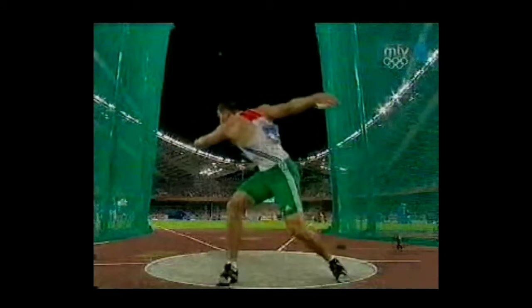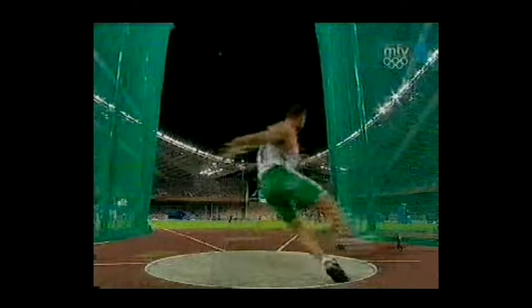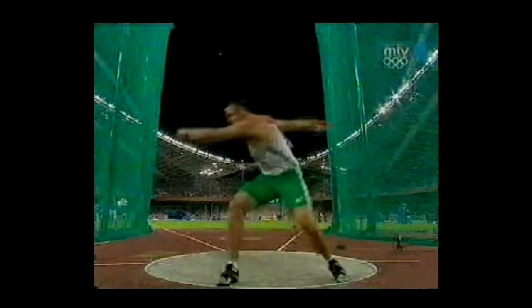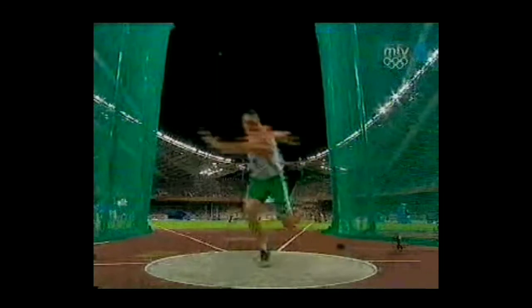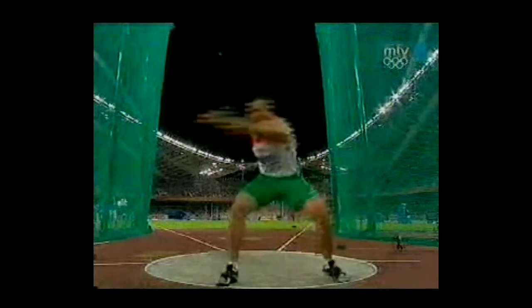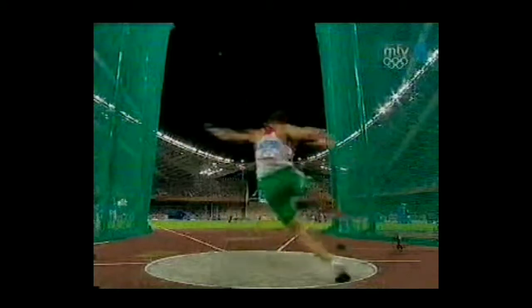Also, the other thing I want to point out: he kind of starts the same way as John Powell, where his left leg is on the far side of the sector instead of just lined up with the two lines. What this allows him to do is all he has to do is pivot around, and then he lands directly in the middle. So for all of you who have a problem going that way or having problems going down the middle, try starting somewhere else in the ring — it might help you land perfectly in the middle.